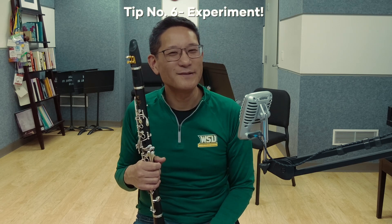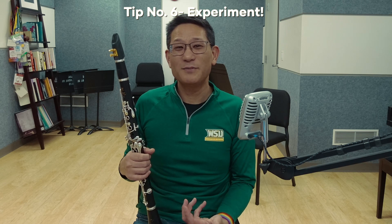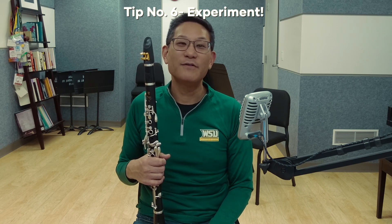Tip number six: experiment. The name of the game is experimentation. Have fun when you're practicing this solo — it can reveal a lot about your voicing and tongue position. And even if you never get to play it in the orchestra, I hope it gives you some insight as to what is going on inside your mouth when playing the clarinet and how it affects response, pitch, and tone. Here it is from beginning to end.